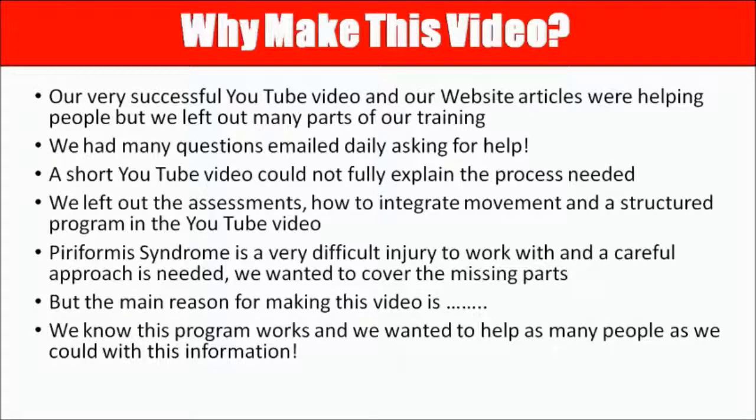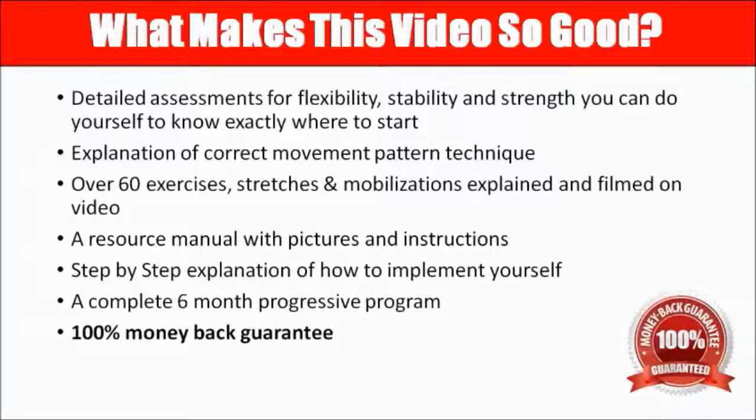The main reason we wanted to make this video is because we knew the program works, and we wanted to help as many people as we could with this information that we were using very effectively with people coming to see us in Melbourne, Australia. And now I'm getting a lot of people from all over the world.